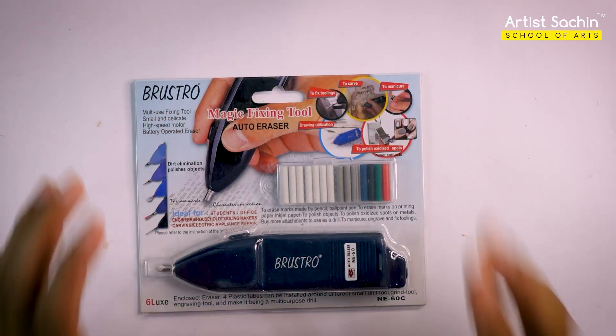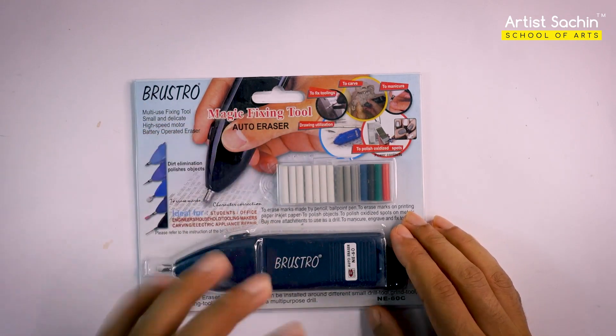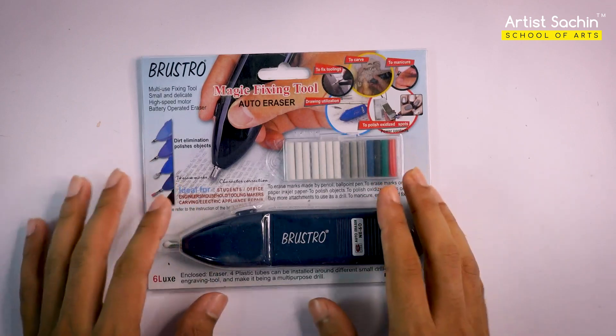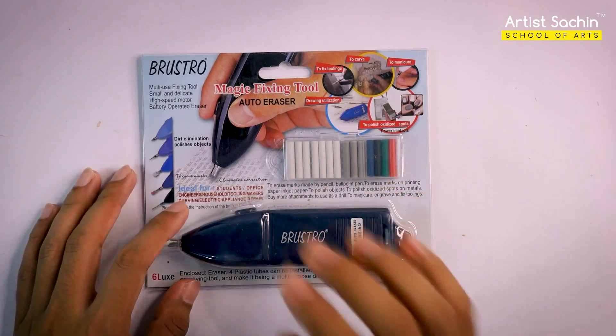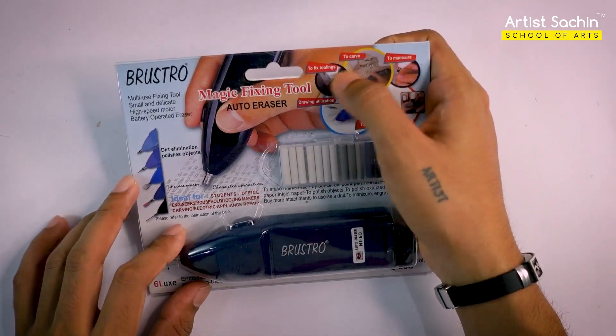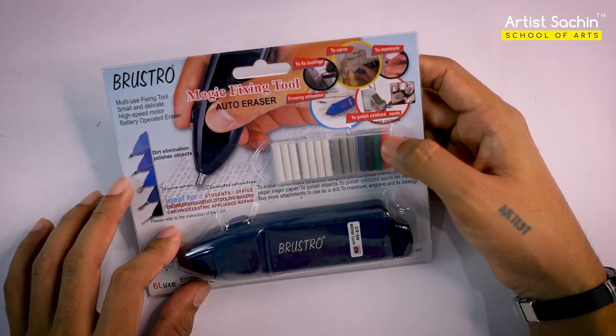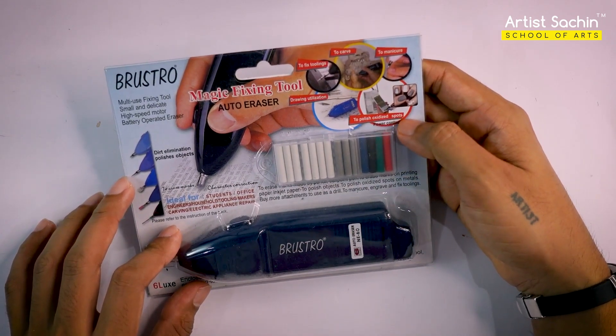This is an electric razor — this is the name of the magic fixing tool: auto-raiser. I already unboxed it, and I will do it again. Its uses include: to fix tooling, to carve, to manicure, drawing, utilization, polish, oxidize, sports.